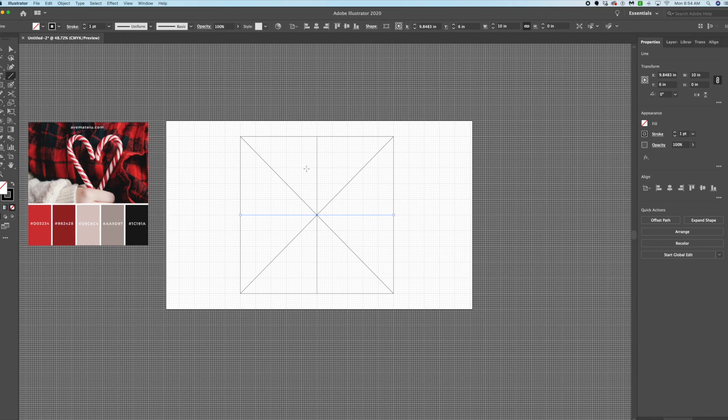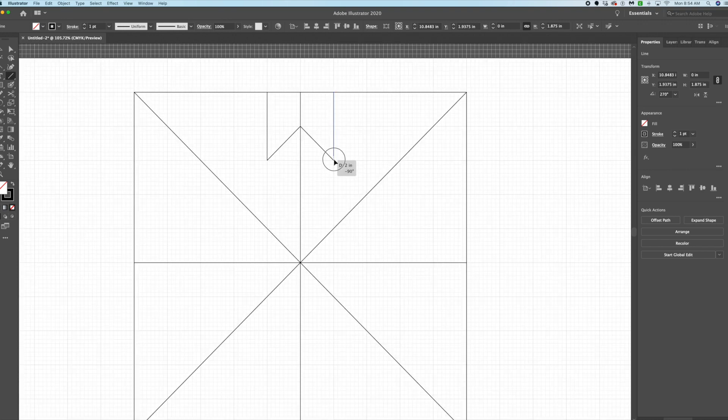Quilts like to have these little shapes in them, so let's add those lines. We'll grab and pull them down as needed. Let's continue making these lines and add one up here as well.